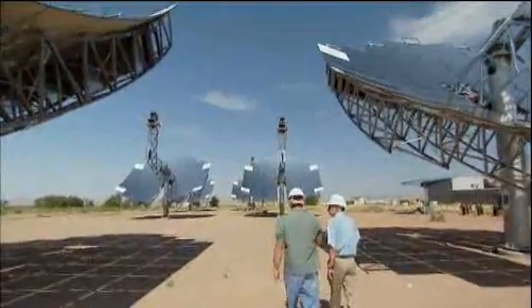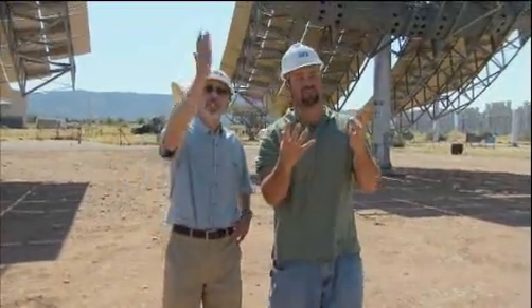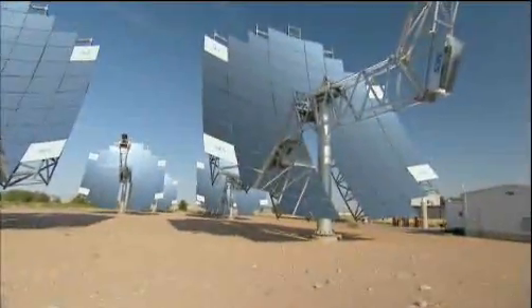Is this going to be the future of how we create electricity? Absolutely. How does the whole thing work? Well, this is a 25-kilowatt system. We call it a solar dish sterling system, or Suncatcher for short.